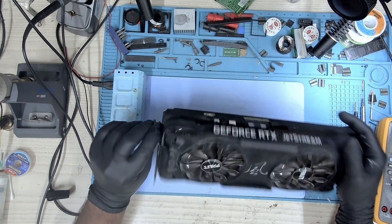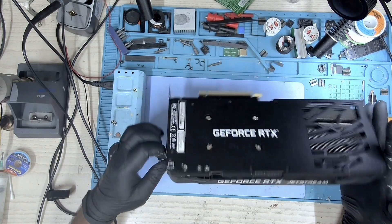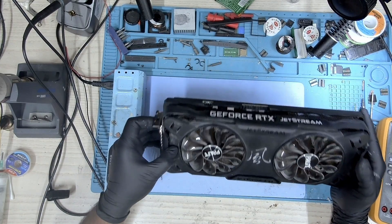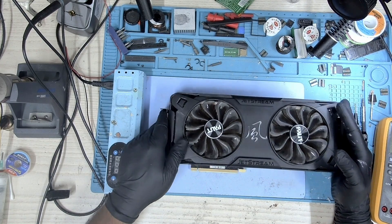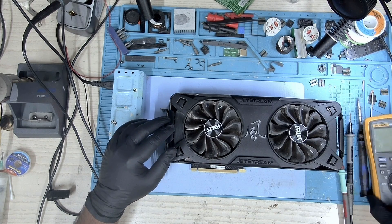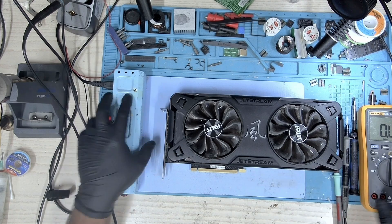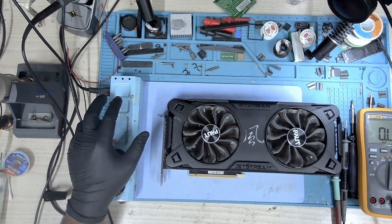Hi, my name is Fraser and welcome to Graphics Card Repairs. Today we have this Palit RTX 3070 Jetstream and this card is reported as not getting detected. So let's take some measurements and check what we can find.